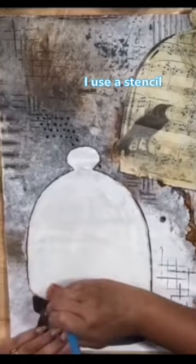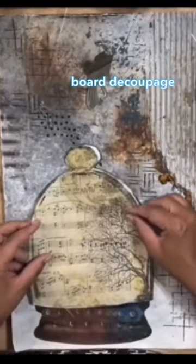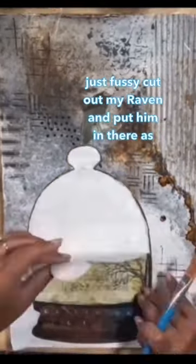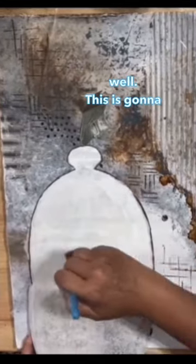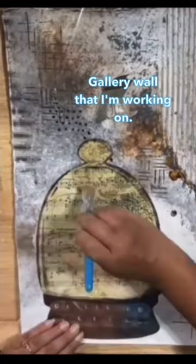I used a stencil over a piece of recycled Halloween masterboard decoupage paper for the inside of my cloche, and I just fussy cut out my raven and put him in there as well. This is going to look so cute on my Halloween gallery wall that I'm working on.